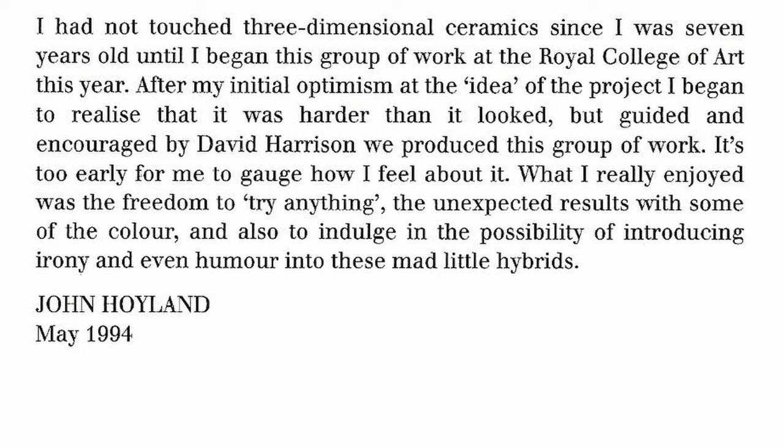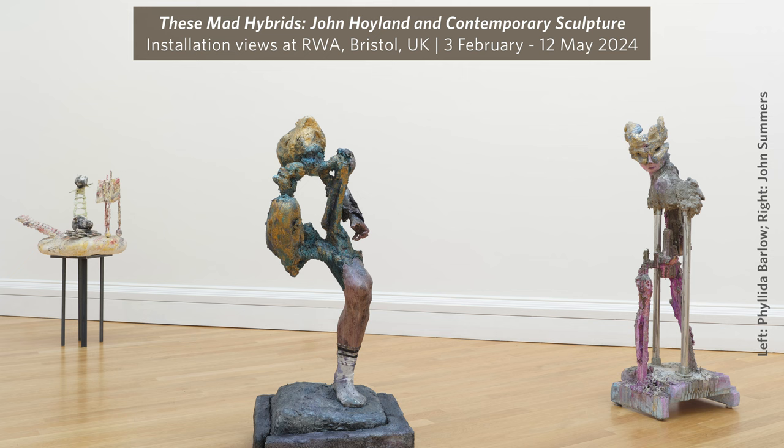The final statement he makes is that he describes his work as these mad little hybrids, which is where we got the exhibition title from. Hybridity is an absolutely vast subject, and one that I think I'm only going to touch the sides of in the time I'm here, but I'm interested in all of the possibilities that hybridity means within sculpture.